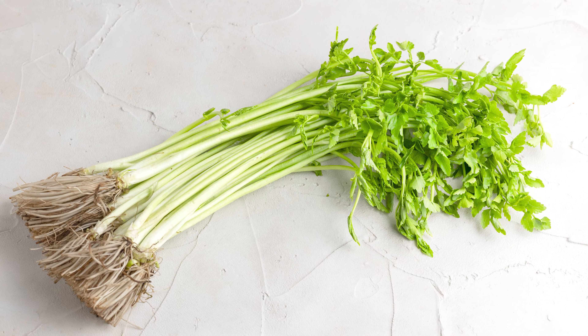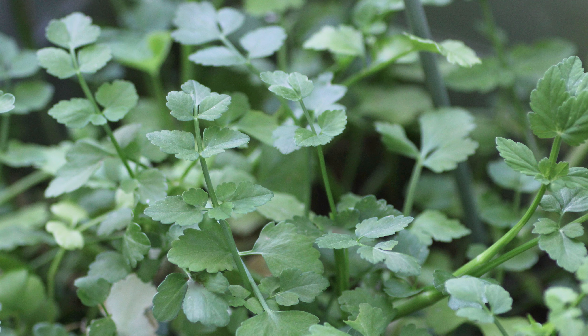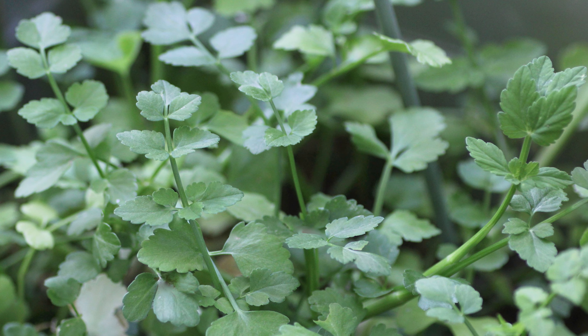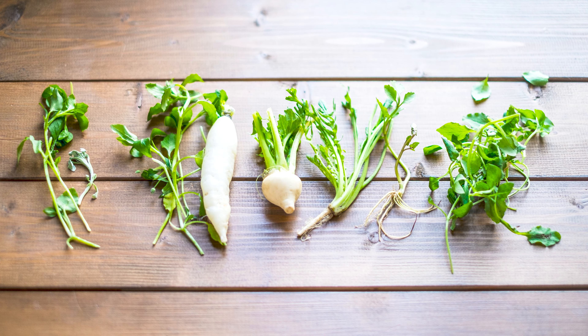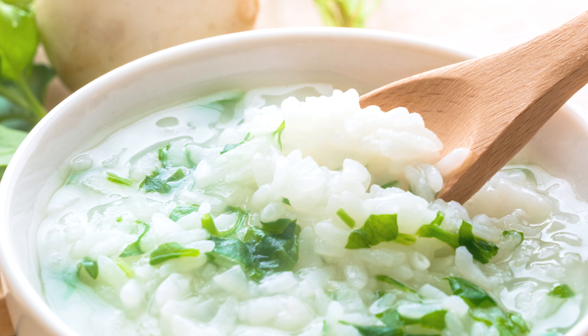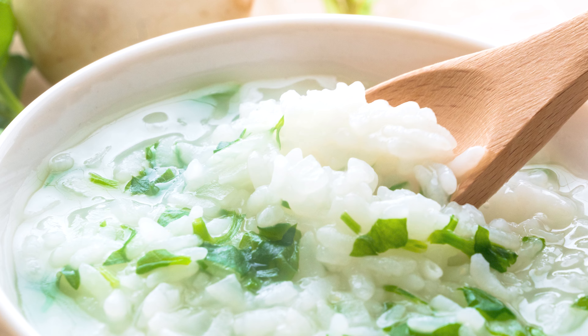Seri is one of the seasonal foods in winter. In English, this is called water dropwort or Japanese parsley. You might know this vegetable as Minari, which is the Korean name for Seri — a name that got famous worldwide last year because the Korean movie also named Minari was nominated for 6 Oscars. Seri is actually a Japanese native vegetable and it's one of the 7 herbs of spring, which we eat with rice porridge on January 7th to avoid illness throughout the coming year.